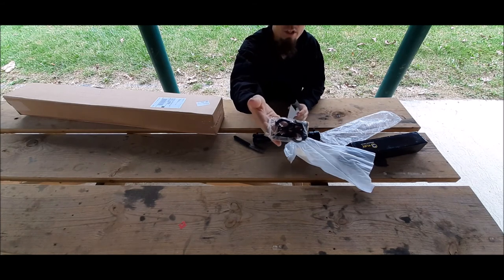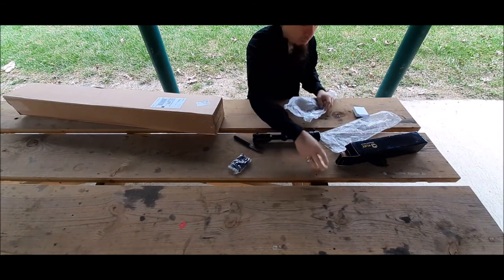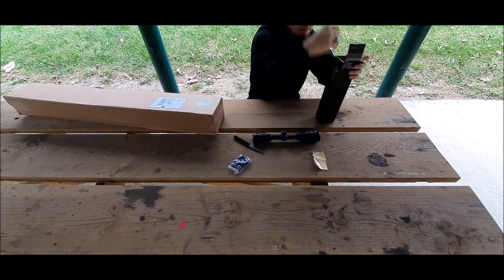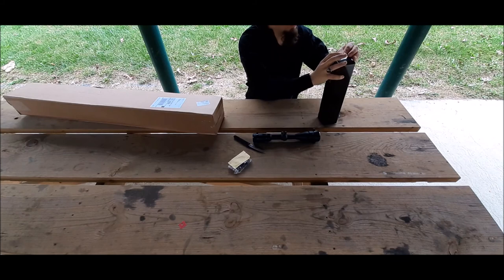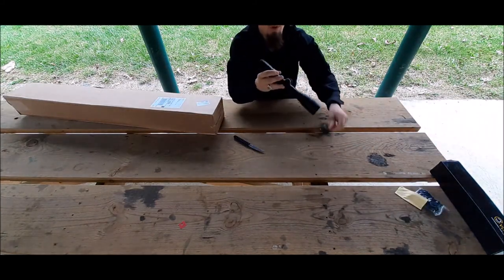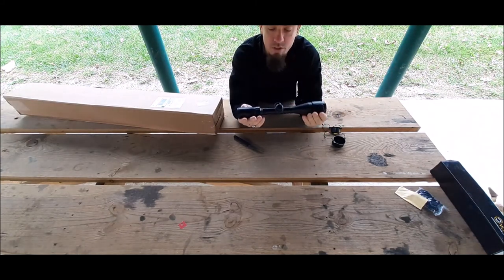These are the mounting rings that come separate in the box. They come with a little hex wrench, allen wrench. Here's the lens wipe. I'll put these rings on in a little bit. I'm not going to put it on right now, but let's check the quality of it. Honestly, this is really amazing for 40 bucks and I'll post the link below.